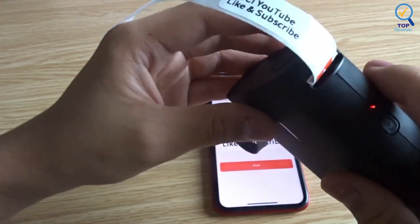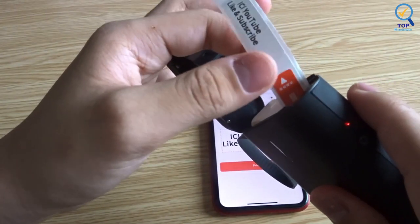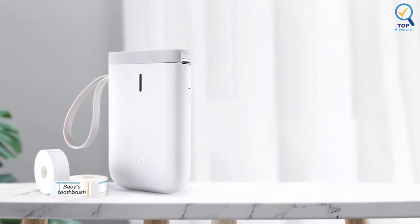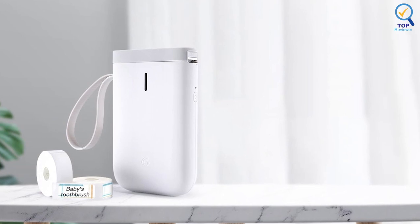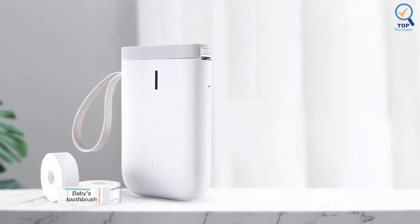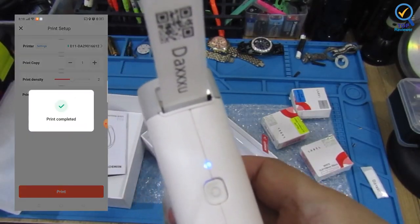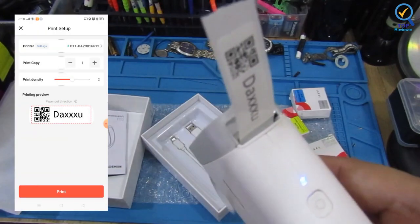It's rechargeable and can be used for two months on a single charge, which saves the trouble of long-term battery purchasing and replacement, and it's also very environmentally friendly. The app contains various texts, graphic symbols, and business icons, and the label paper has multiple colors and styles to choose from. You can make product labels and QR code labels.